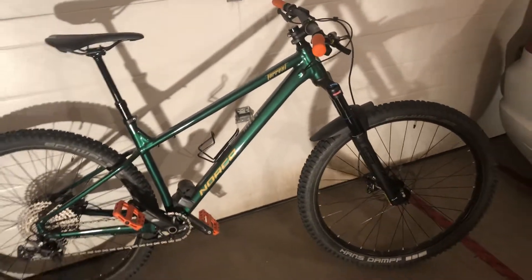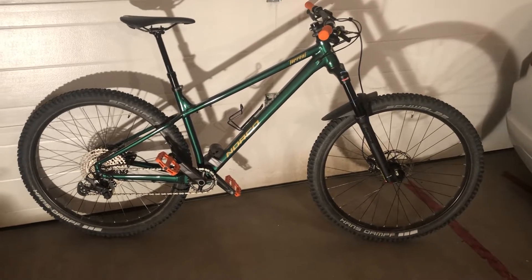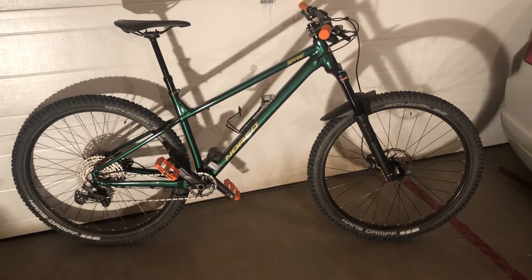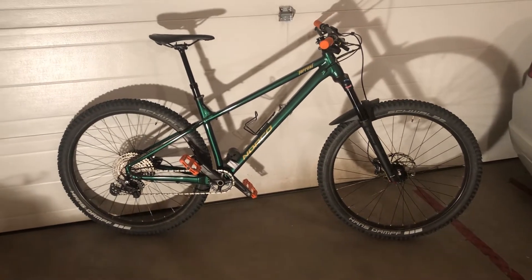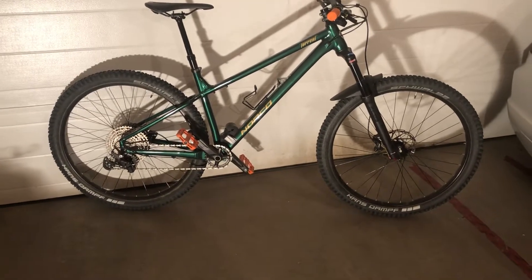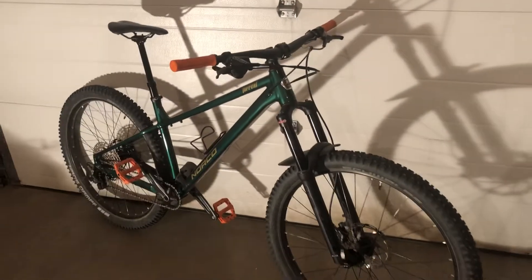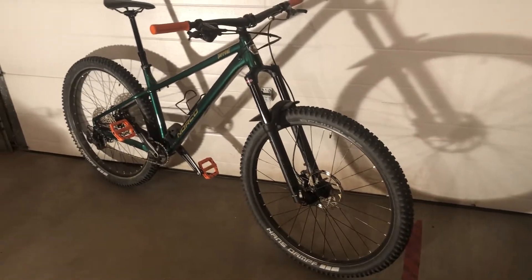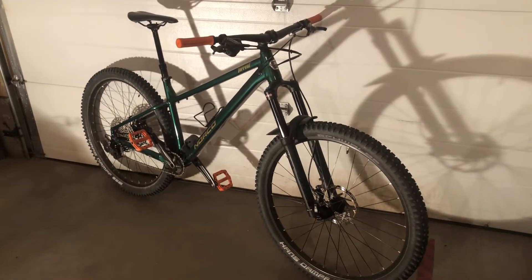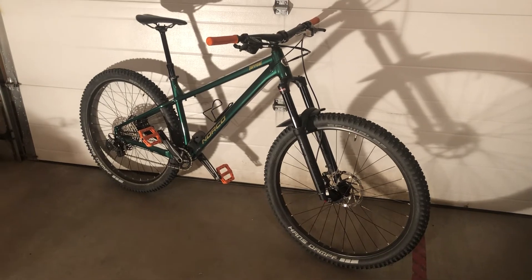Overall I think it looks like an awesome bike and the spec sheet shows pretty good. I think it's a pretty good bang for your buck as far as where your money goes. Stay tuned for another video on this bike — I'll give you some riding impressions on how it climbs, how the frame feels, how it descends, and all that fun stuff. Thanks for watching, take care.